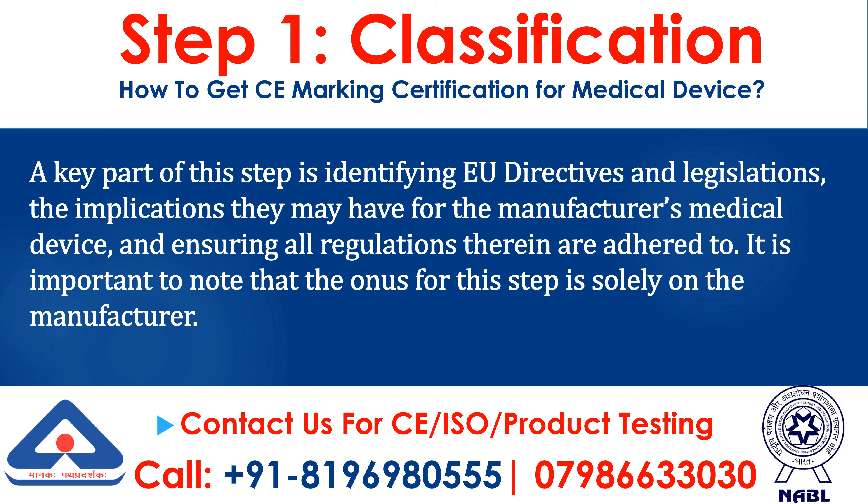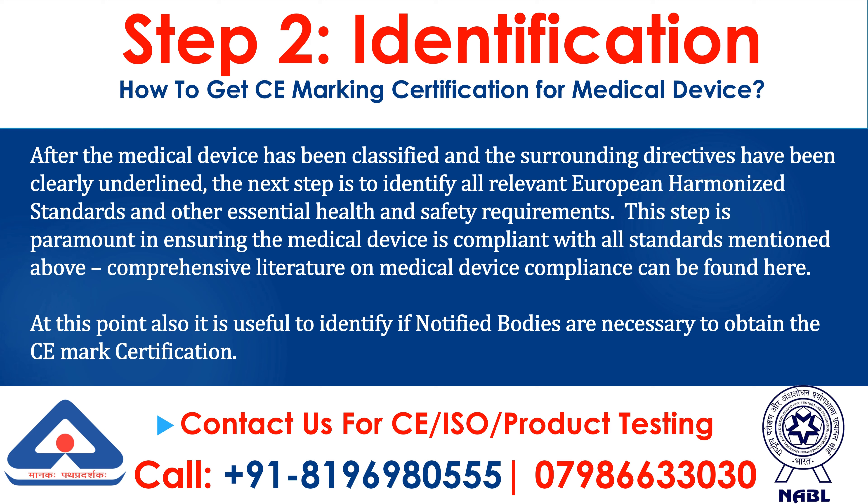A key part of this step is identifying EU directives and legislations, the implications they may have for the manufacturer's medical device, and ensuring all regulations therein are adhered to. It is important to note that the onus for this step is solely on the manufacturer.